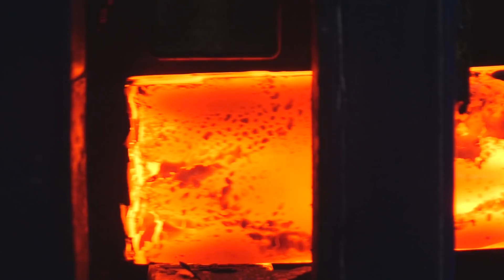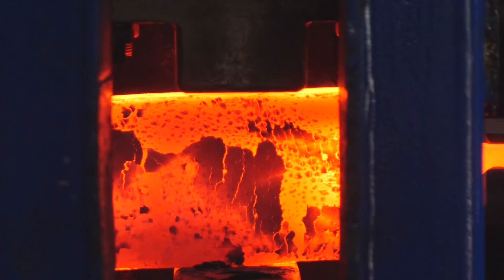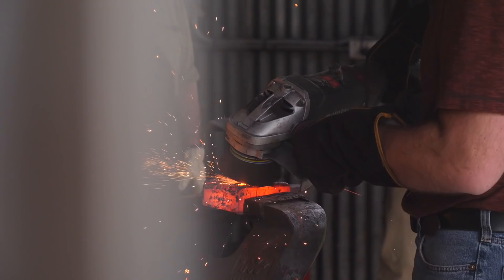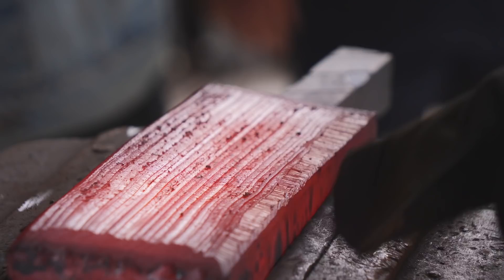Right off the bat I go ahead and use the 25-ton press they had in the shop to set the welds in my billet. Once that's done we take it outside and grind the sheet metal off the sides. Pretty much all I had to do to get the sheet metal off is grind around the corners — that's just to get all the welds and stuff off there.